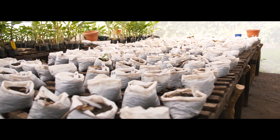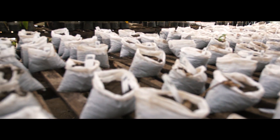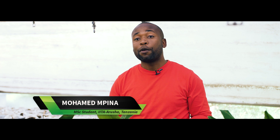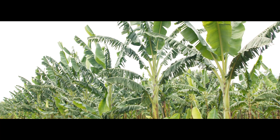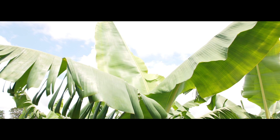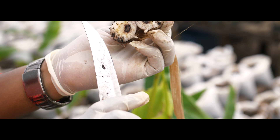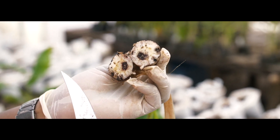In this greenhouse, we are conducting experiments for evaluation of different genotypes. Currently, we are working with a mapping population derived from a cross between Bolneo, which is a wild resistant banana, and Palyama, which is known to be susceptible. From that cross, we have a progeny which we are evaluating, and later we can develop markers which can be used in breeding programs.